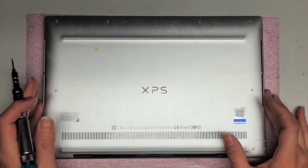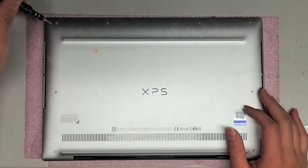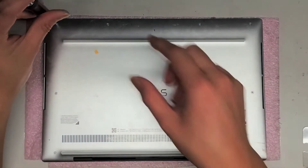I'm going to be showing how to open up and disassemble this Dell XPS 13 9300. First, what you're going to want to do is remove the four screws up here, then the two screws here, and then the two screws down by the hinges.